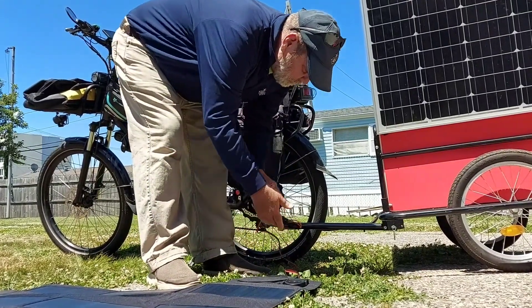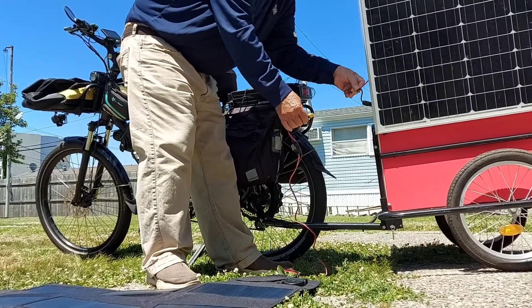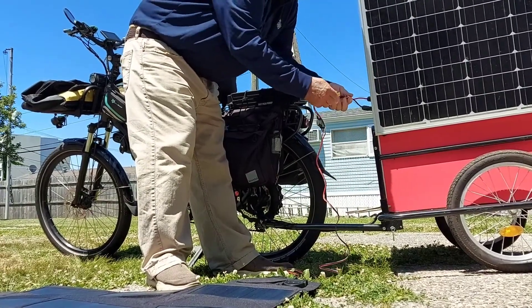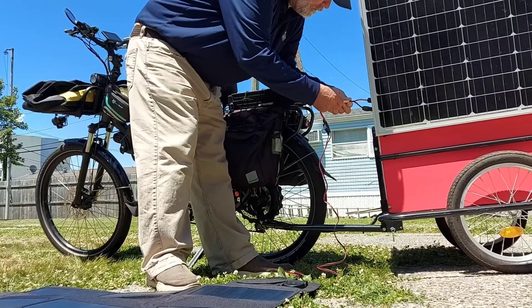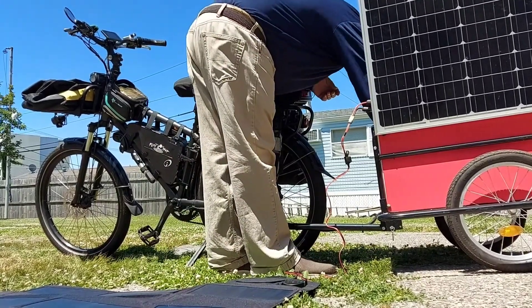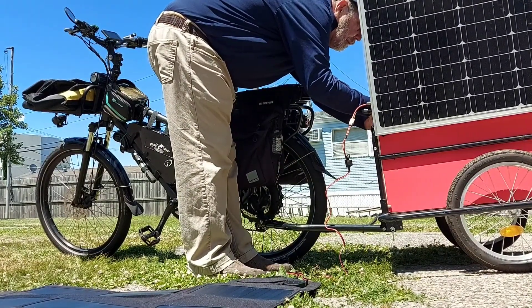It's a folding 100-watt quad panel; I got an XT60 on that. I've got MC4s and an XT60 so this panel will go in parallel with the panel on the trailer, which is disconnected right now. I use anti-spark XT90s on all this stuff. So right now we're connecting both panels to the batteries.